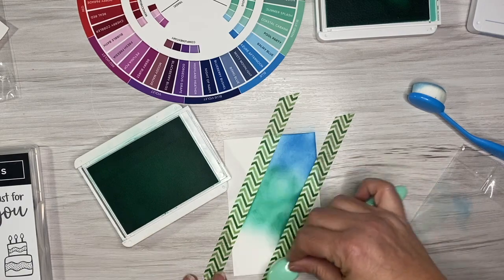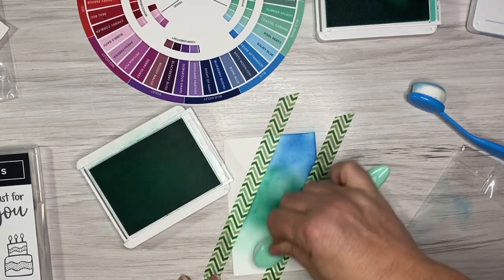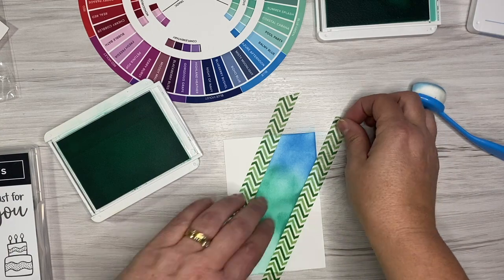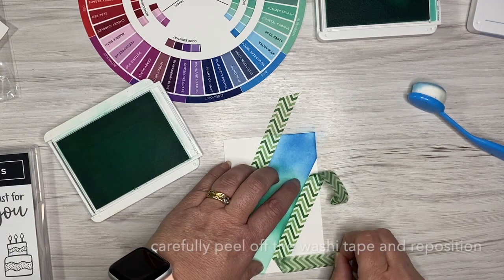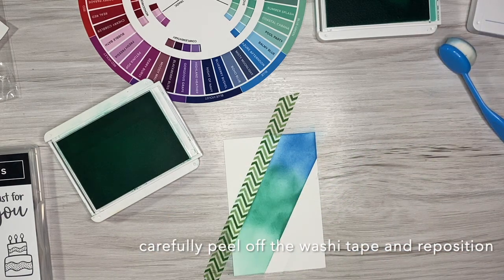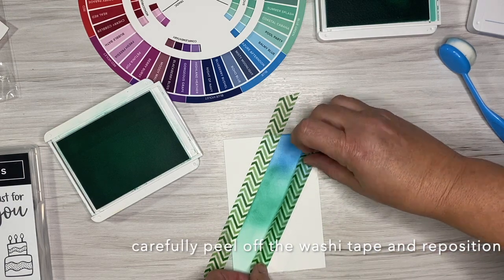I'm just adding lots and lots of color. It does look in the video a little bit blotchy, but I can guarantee that as you work more and more ink onto your Basic White, it will actually blend a lot better. It doesn't really matter if it is a bit blotchy because this is going to create a bit of a background for our card.